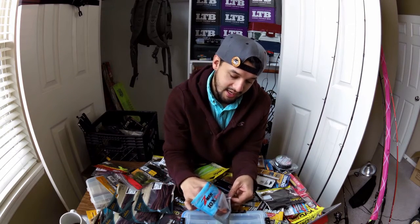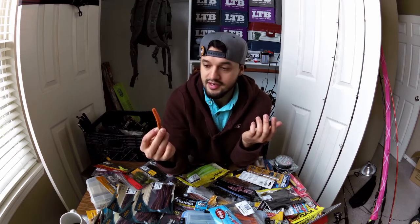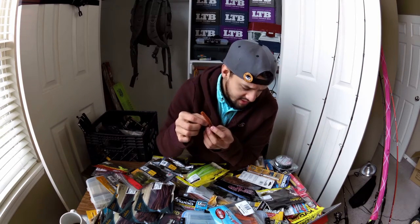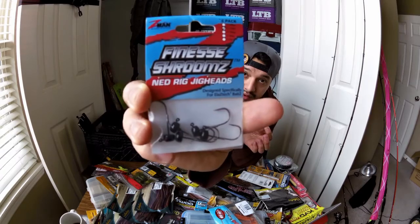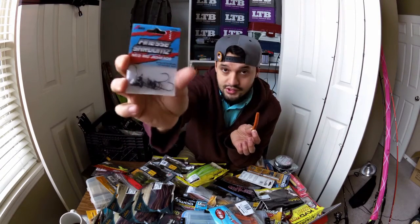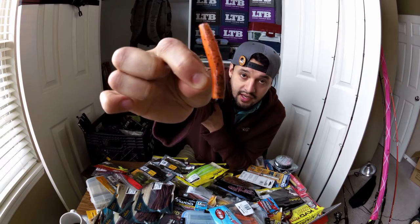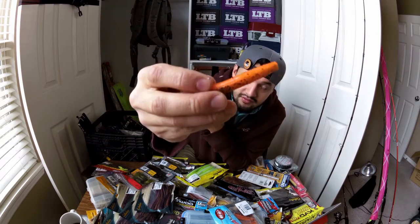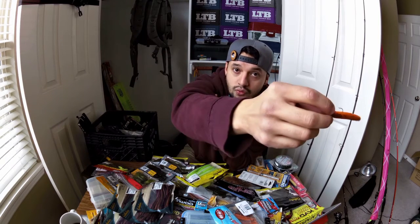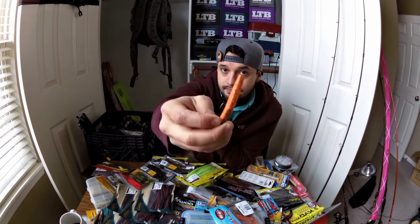The second part to number two is going to be the Ned Rig. Who does not love the Ned Rig? This is a 1/16th ounce jig head specifically designed for the Ned Rig. As I'm holding it is how it sits whenever you're fishing it. The Ned Rig actually floats, so there's a couple different ways you can fish this — just like the tube, or you can slide it against the rocks and it'll pull itself back up, or you can pop it.